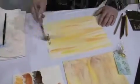Now I'm going to grab some brown and stroke that in a few spots. The water is blending those. This is like a faux marble effect.